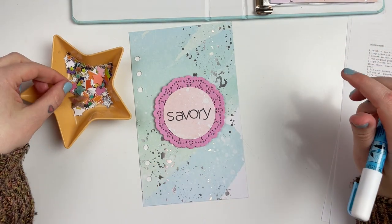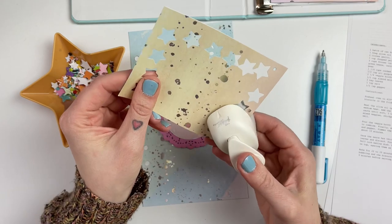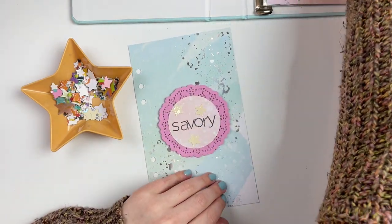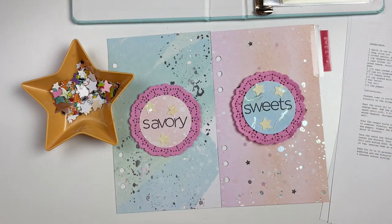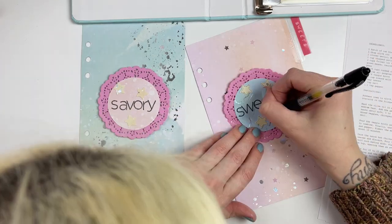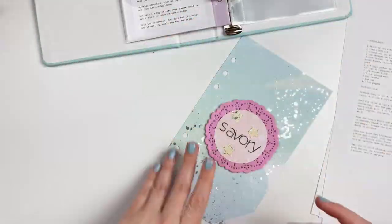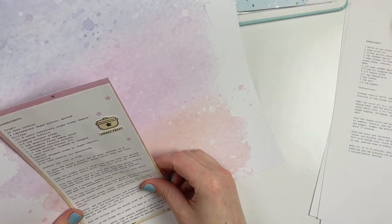For the divider, I'm adding two pieces of the pattern paper back to back since it's one-sided, then adding on my little 'savory' title. I'll add a tab to the side eventually — I'm out of my Avery index tabs right now but I have plans to grab some from Amazon. The word 'savory' wasn't quite centered enough for me, so instead of re-stamping it I grabbed my star punch, punched out a few stars in yellow, and added them onto the title to draw attention away from the misalignment. I added a little dotted border around the stars to finish it off.